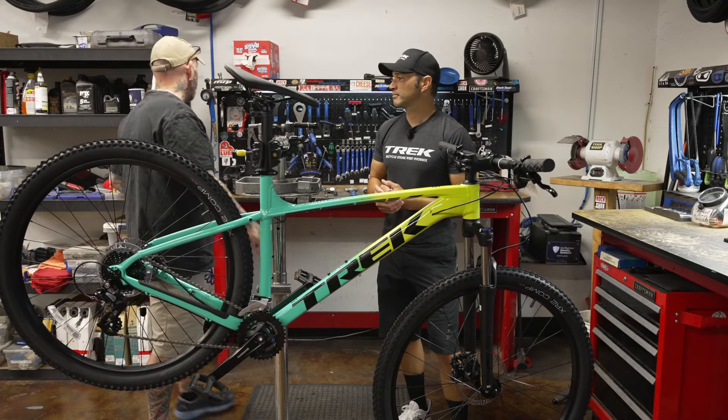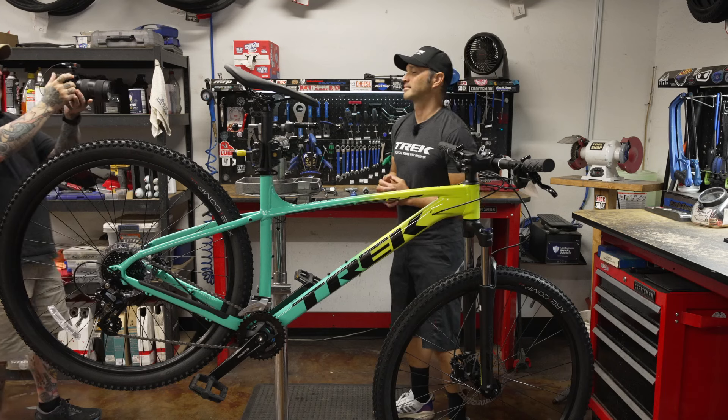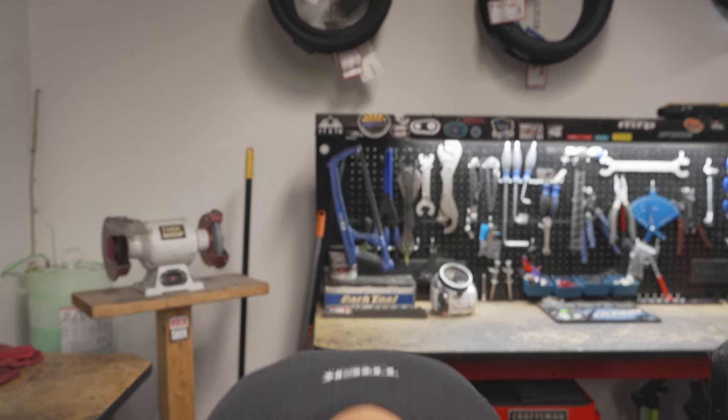All right, let's turn on the other camera and get started — no time to waste. Brandon, sound off buddy. Five, four, two — there we go. All right Brandon, let's get with it.